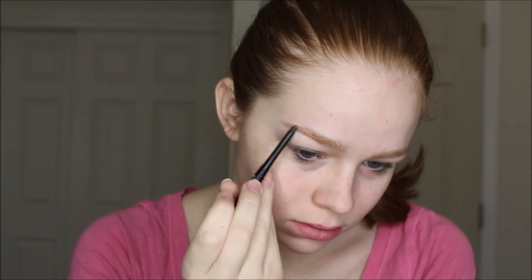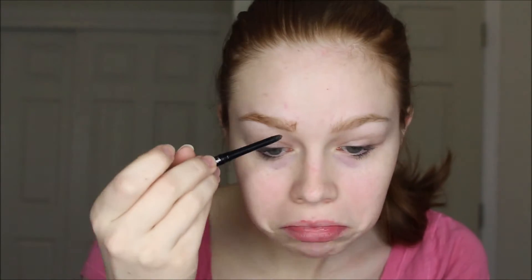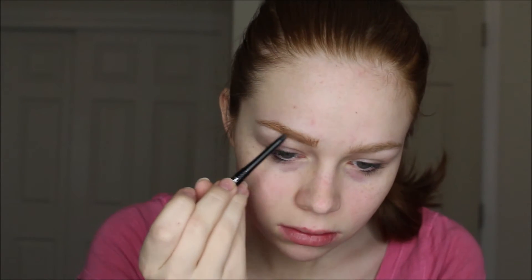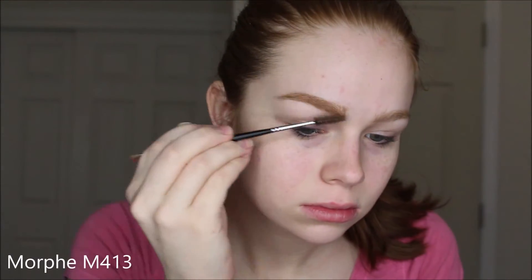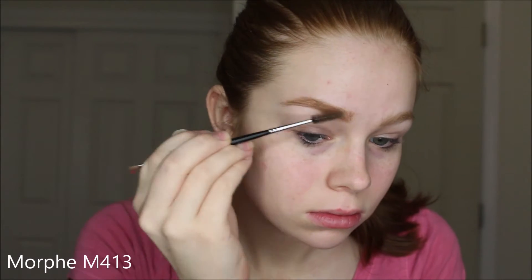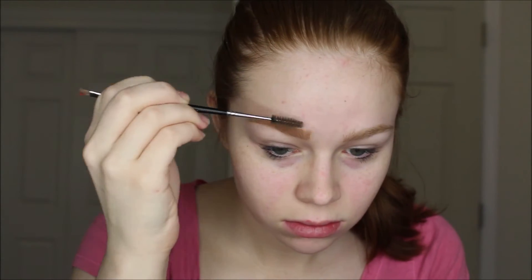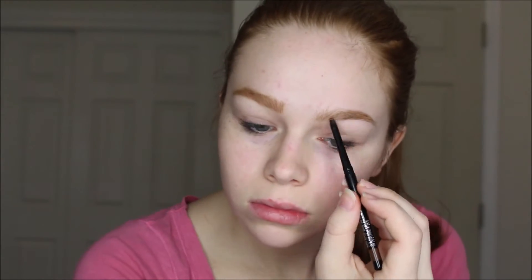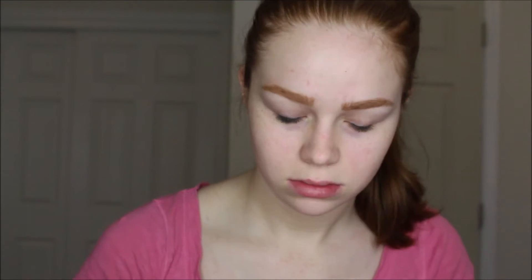If you're new to my channel, welcome! I'm starting off with this brow pomade pencil from Avon in the shade Tawny — it's a perfect shade if you're a redhead. I'm just using really short strokes to make it look more like hair and very natural, then combing through with a spoolie from Morphe. I'm doing the same thing on the other side and going a little bit harder on the tail just to make it look really natural.